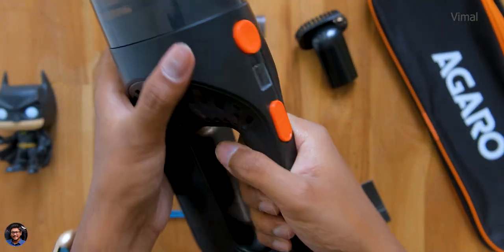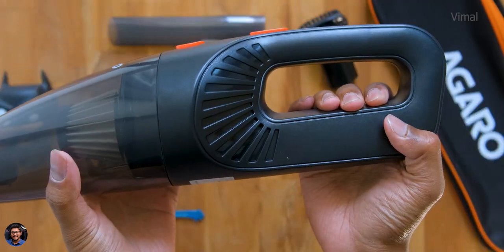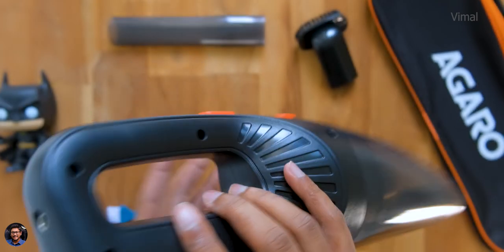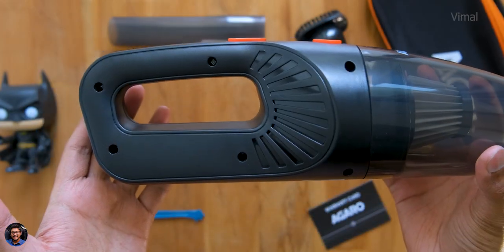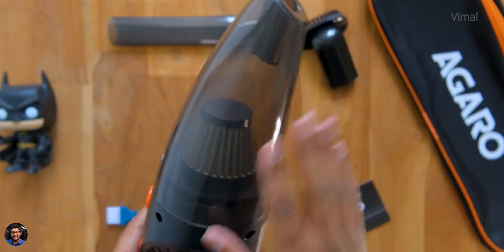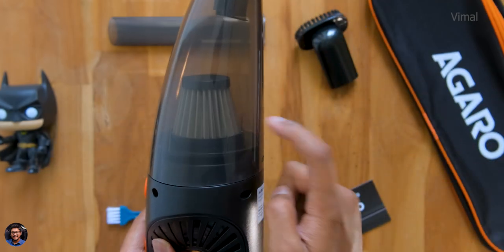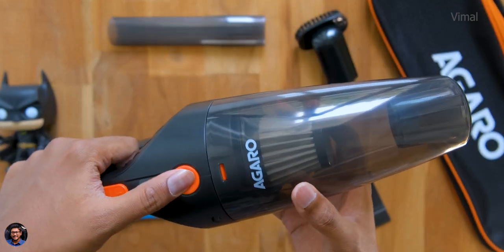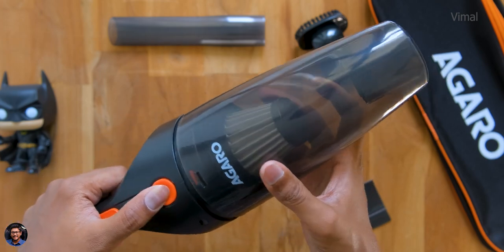The ergonomic handle design feels good and the build quality looks pretty nice — the body is made of hard polycarbonate material. There's a DC input port on the backside for charging. On the front, the dust chamber is removable and washable, and inside it has a stainless steel HEPA filter.